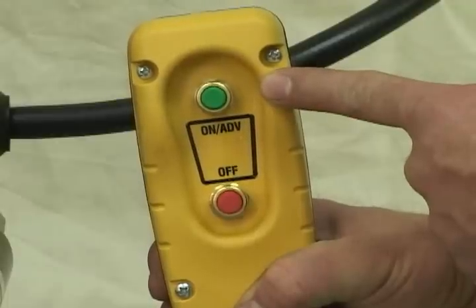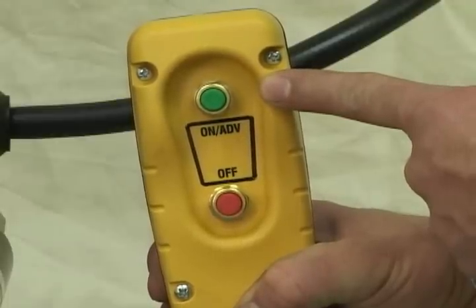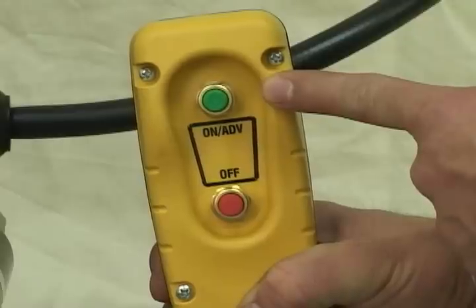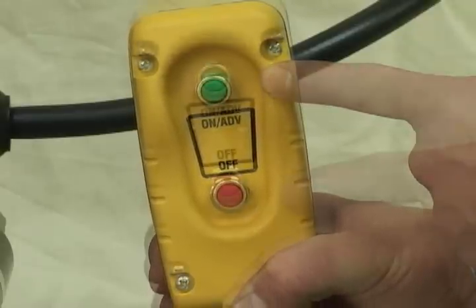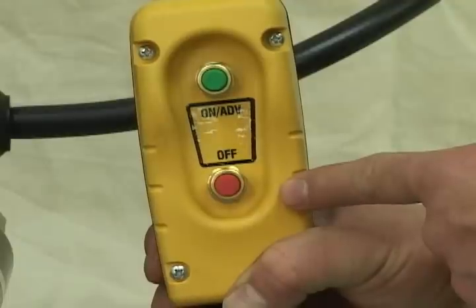Control pendant features include a green ON and ADVANCE button with an auto-retract feature. When you let go of the ADVANCE button, the piston in the power head automatically retracts to the starting position. The red button is an automatic stop or kill switch.